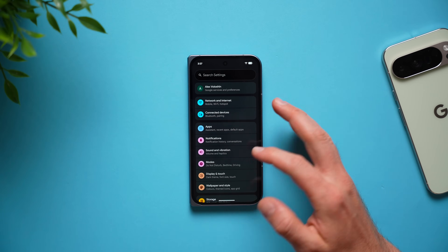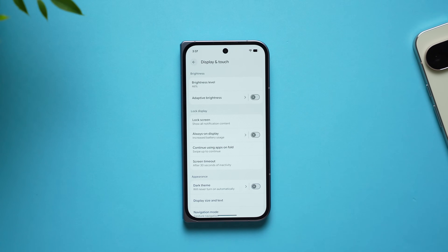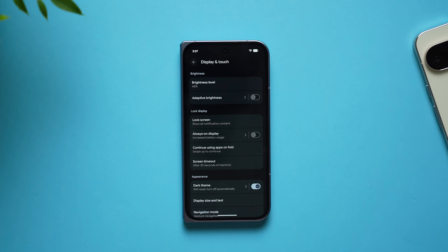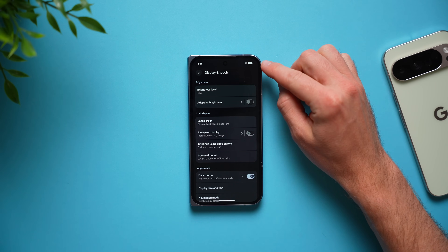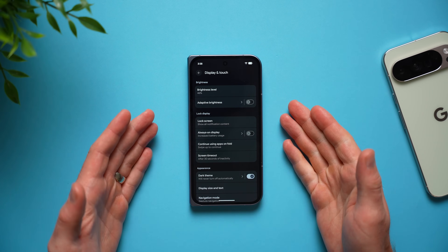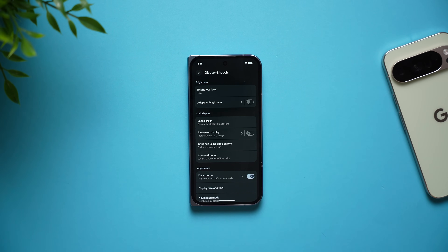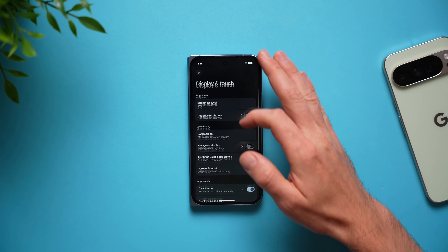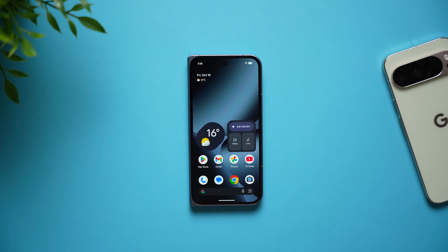The next setting you're going to want to change is to go into your phone's display settings and switch from light mode to dark mode. All modern phones have OLED displays, which means any pixels that are completely black will be off entirely. OLED displays can control individual pixels, so black pixels are fully off, meaning your phone is going to use much less battery to power the display and that will definitely add up to save you lots of battery life.